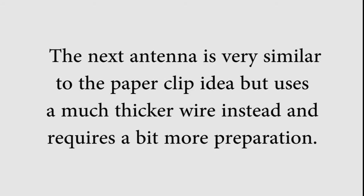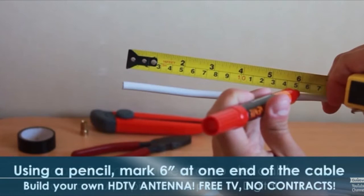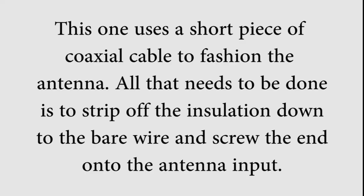The next antenna is very similar to the paper clip idea, but uses a much thicker wire instead and requires a bit more preparation. This one uses a short piece of coaxial cable to fashion the antenna. All you need to do is strip off the insulation down to the bare wire and screw the other end onto the antenna input.